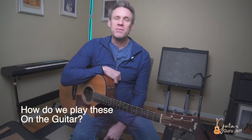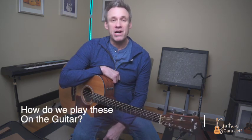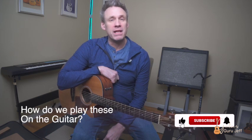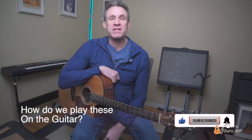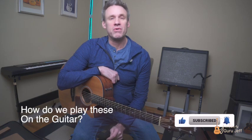Now that we know the theory of how these intervals are made, let's play them on the guitar in the key of C. I've created a play-along tab for you to follow. I'm just going to start the play-along with the tablature on screen with no talking — I want you to just follow along.